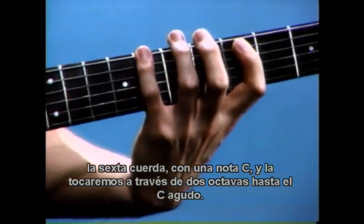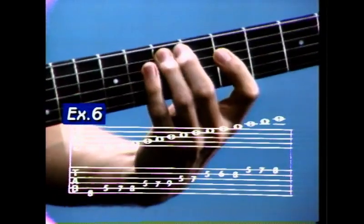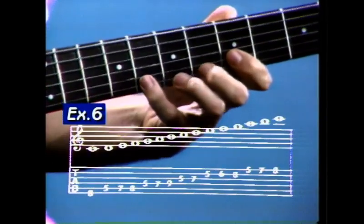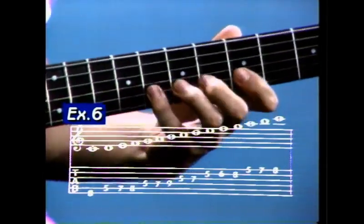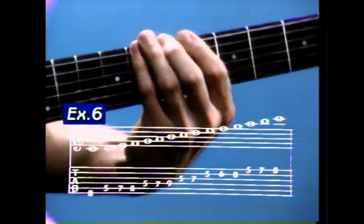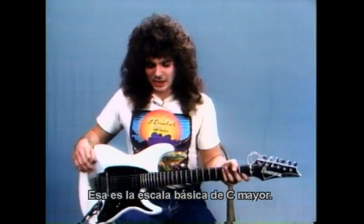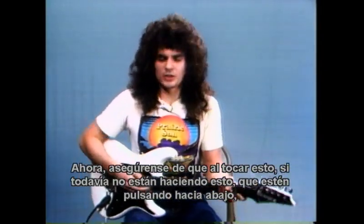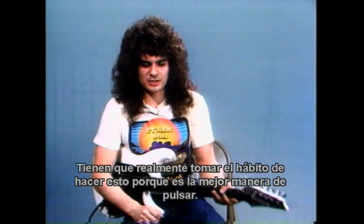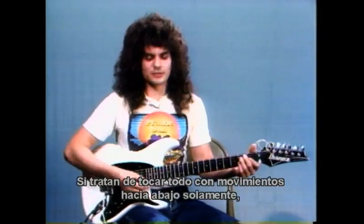I'm going to start a C scale on the eighth fret sixth string with a C note, and we'll play it through in two octaves to the high C. I'll play it slow at first so you can catch all the notes. Okay, there's your basic C major scale. Now make sure when you're playing this that you're picking down, up, down, up consistently. You should really get in the habit of doing this because this is the best way to pick.